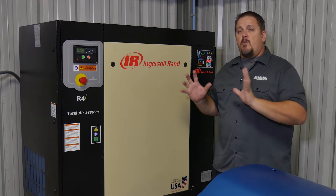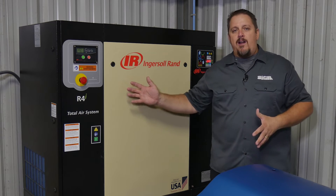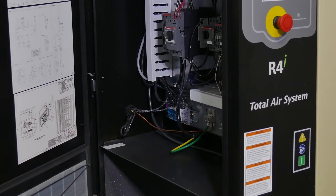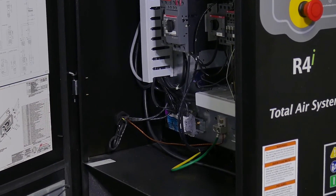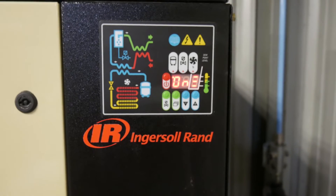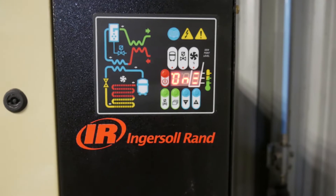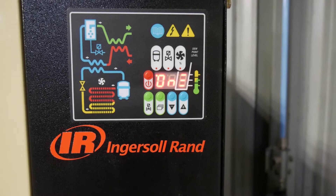With the Total Air System, you've got a single point of wiring. All of this is built into the system — you wire it in once and that's it. The electronic controller here controls everything, so you're not dealing with two or three separate units filtering and conditioning your air.